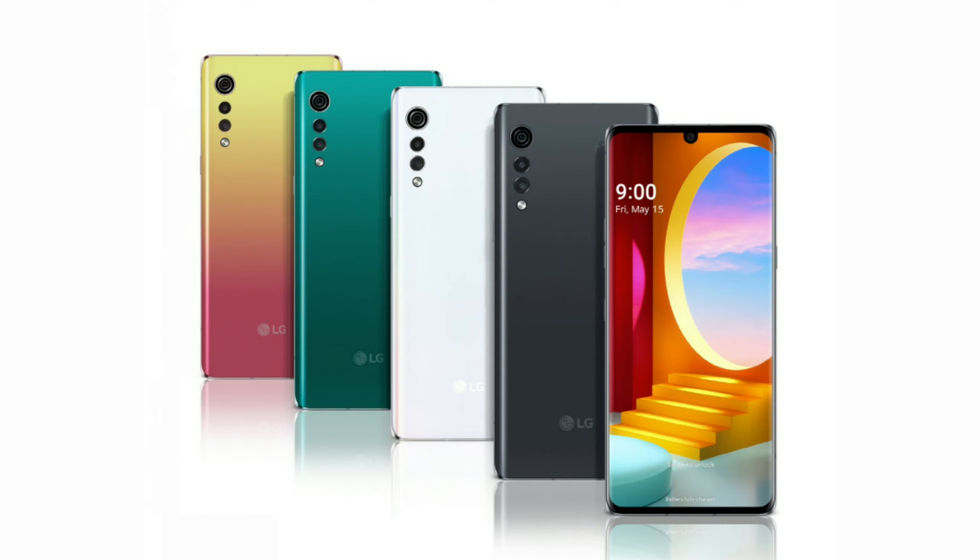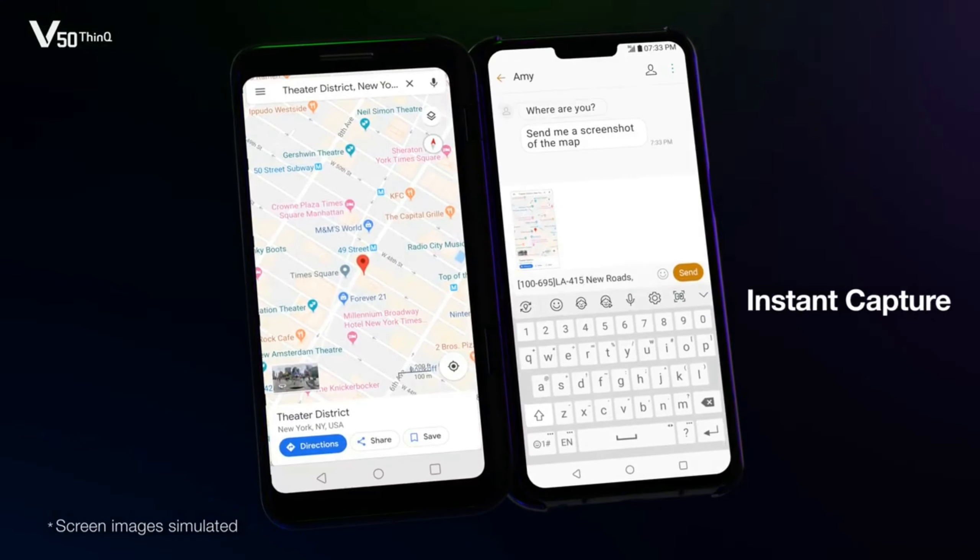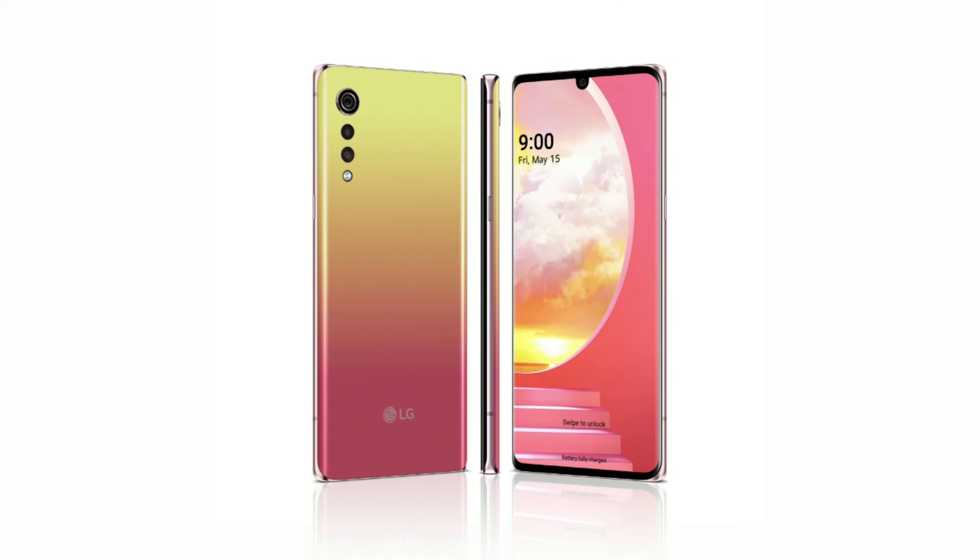Talking about the pricing and launch date, the smartphone is going to launch on May 15th and the pricing will be announced on May 7th. There is no confirmed pricing yet, but we are expecting the smartphone to cost between 400 and 500 US dollars.